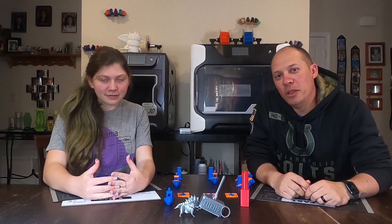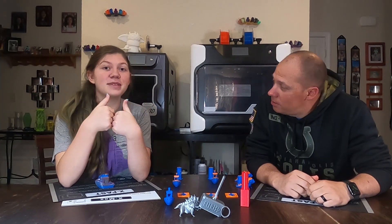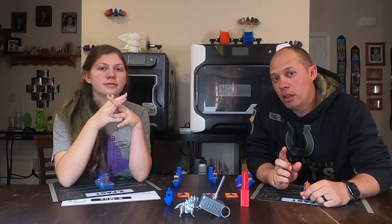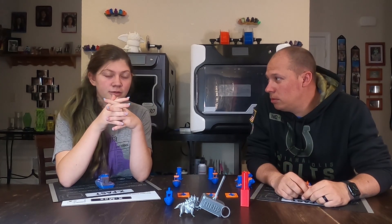Hey everybody, welcome back to Eat Tree 3D, where we make mistakes so you don't have to. I'm Mike. And I'm Sierra. And today, we want you to subscribe, like, share, notification bell.